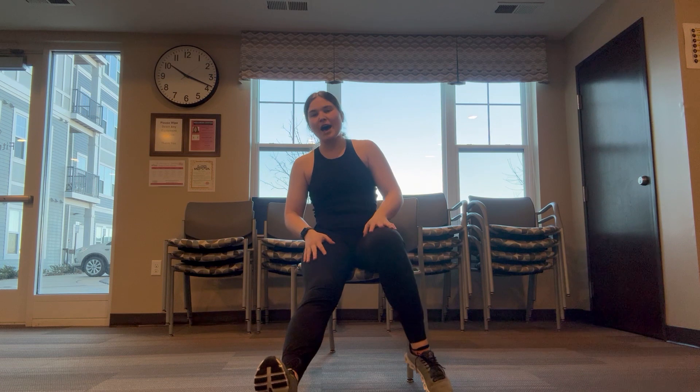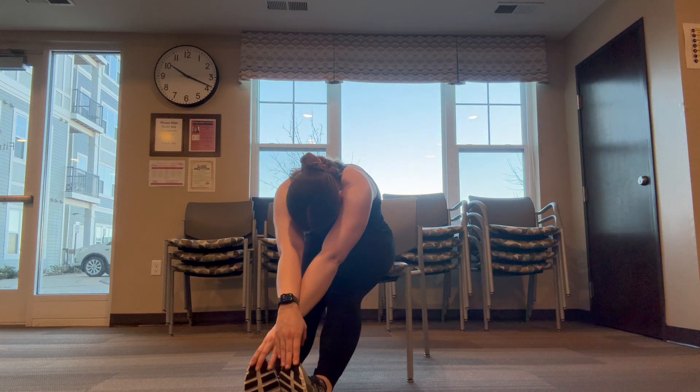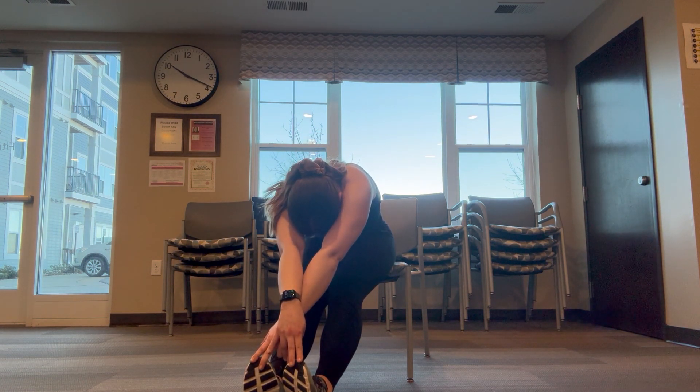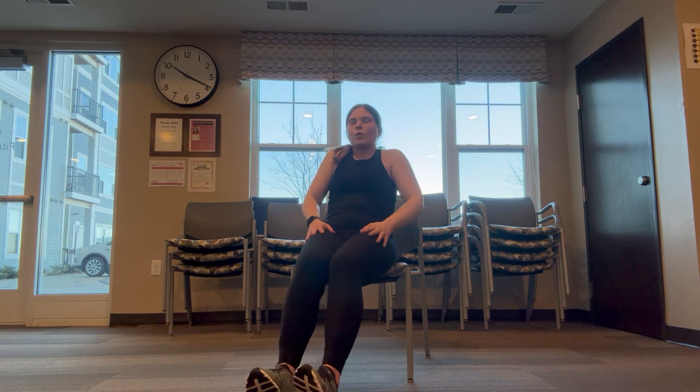Last one and hold, one, two, three, four and five. Awesome job, kick out both of those feet, opposite hand touches opposite toe, let that head hang, try to make that connection from head to knees. Roll up one vertebrae at a time, roll those shoulders.